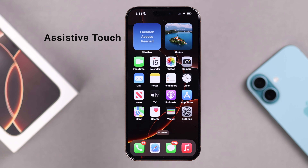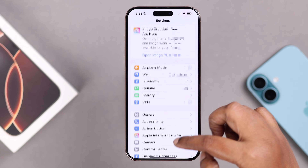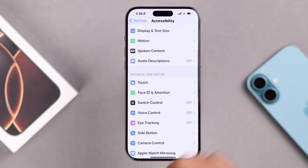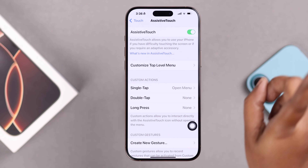The second option to lock your screen without touching the buttons: go to Settings, then to Accessibility, scroll down to Touch, then to Assistive Touch, and toggle it on.